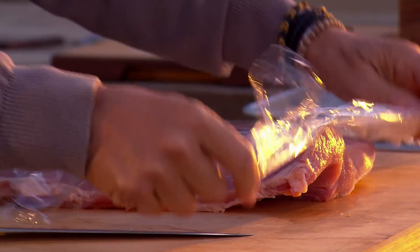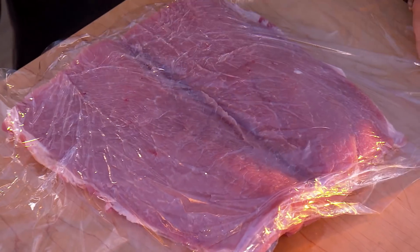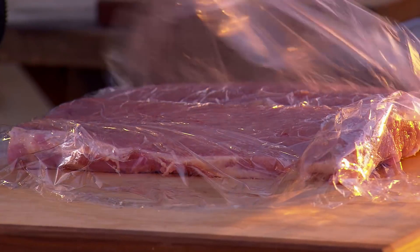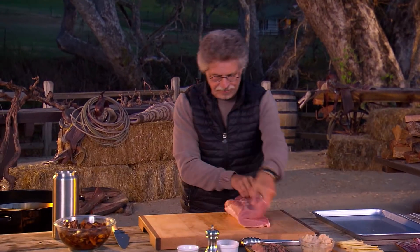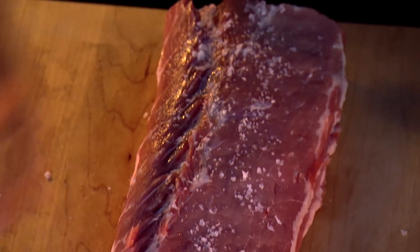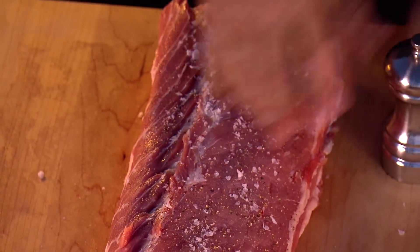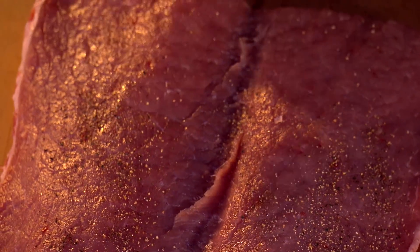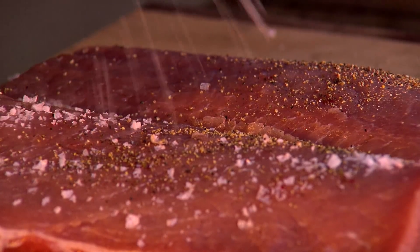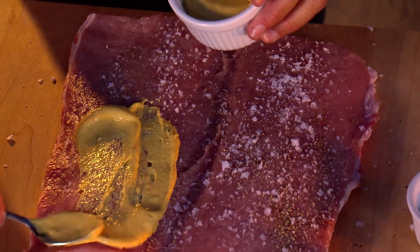Then open the pork loin up like a book. Place a piece of plastic wrap over the pork and flatten it with the side of a cleaver. Now first, season the bottom of the pork roast with coarse sea salt and freshly ground black pepper. Then fold it back over and season the inside with more pepper and more coarse sea salt. Now paint the inside of the pork roast with Dijon-style mustard.